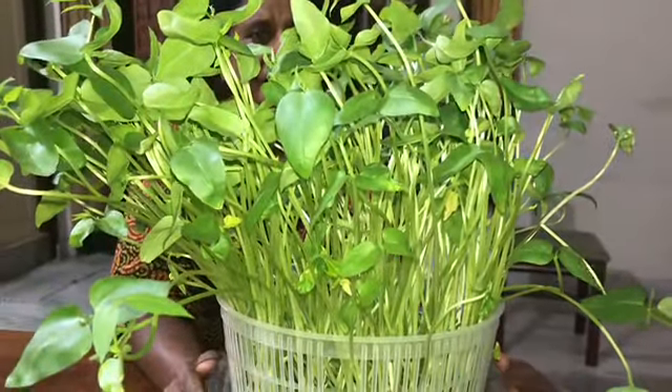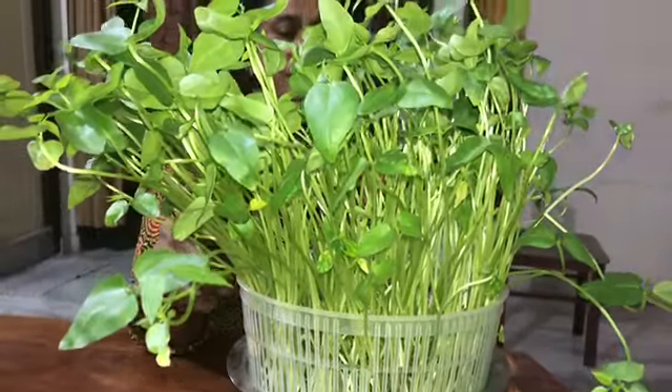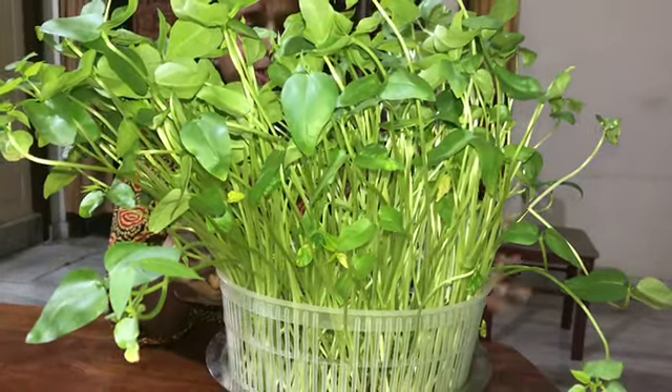Hello and welcome to Vanashashkookbook. Today, I am going to show you a recipe for hydroponics and microgreens.